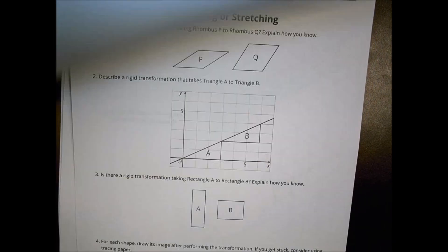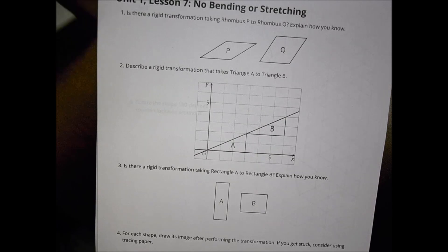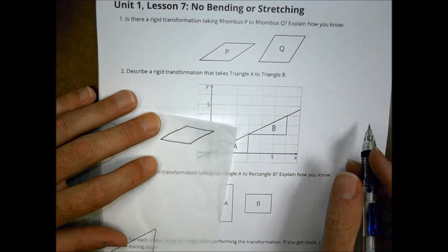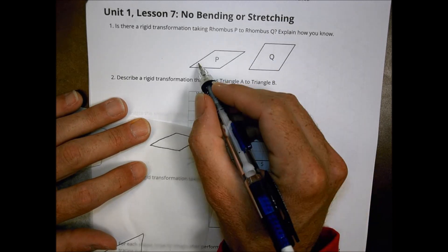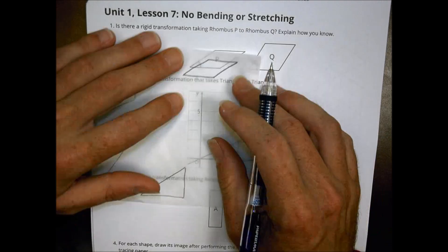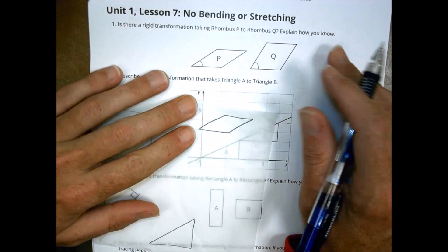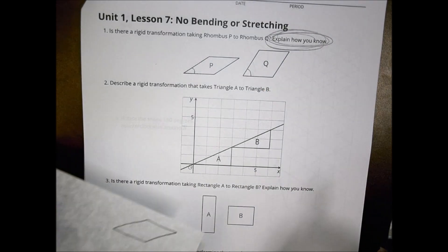Moving into your homework, you're using those same ideas to decide if things are rigid transformations or not. For a shape P, ask: is this a rigid transformation going from P to Q? Visually, you might notice the shapes are not the same. The key difference is the angle measurements — this is a very acute angle compared to the other. Using tracing paper, you can confirm the angle measurements are quite different, so this is not a rigid transformation. Explain why they are not the same.